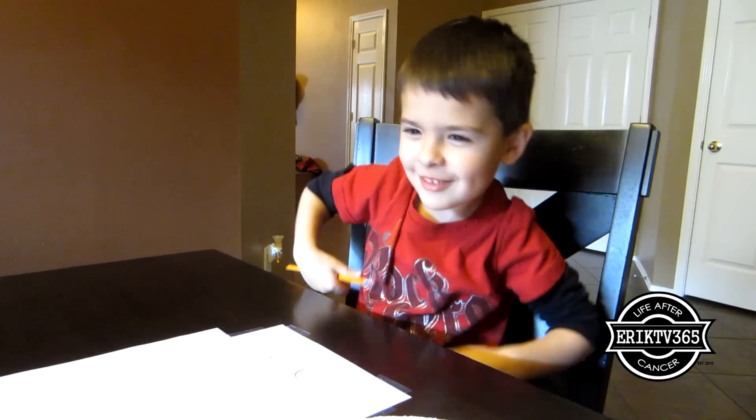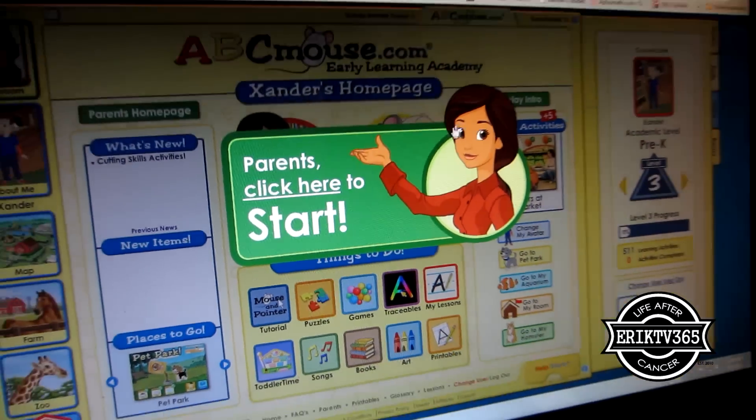We're doing a Valentine's Day craft. What are we doing?